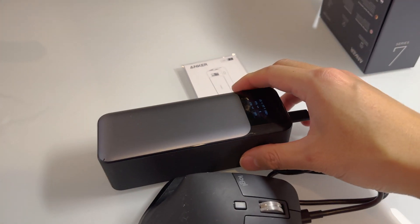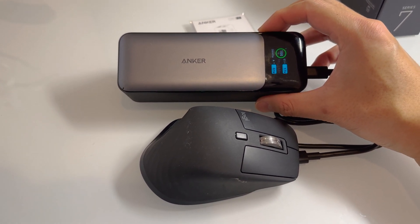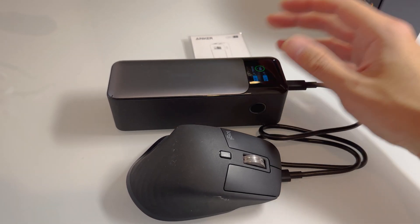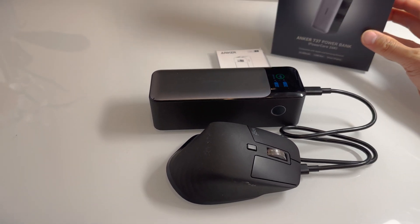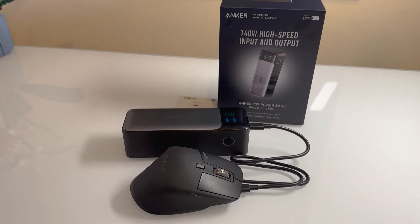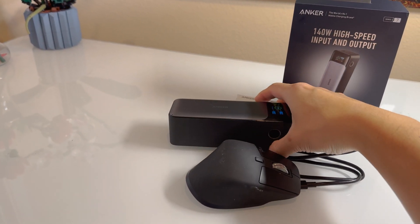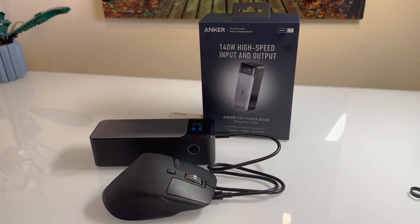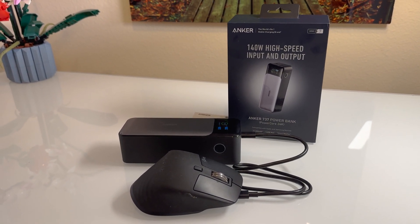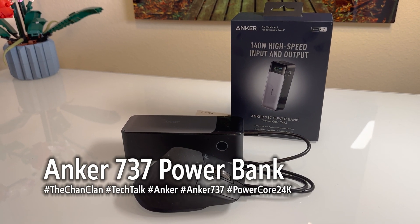Anker's Power Brick retails for about $149, but you can usually get it at a discount — sales have dropped it closer to the $100 range. It is a great power bank in terms of capacity and the latest speeds to charge things. Hefty and large, not pocket size, but it is airplane legal. Available at retailers where Anker is sold, and you can also buy it directly through their Amazon store.